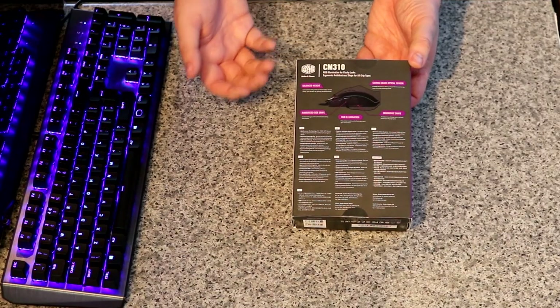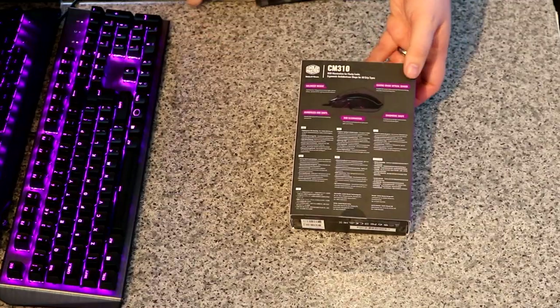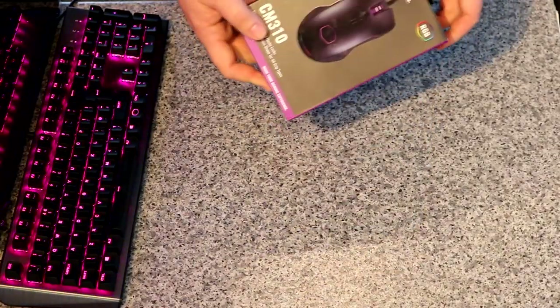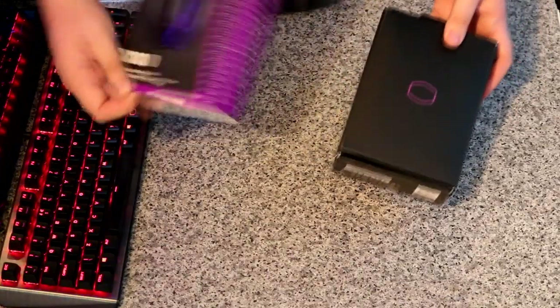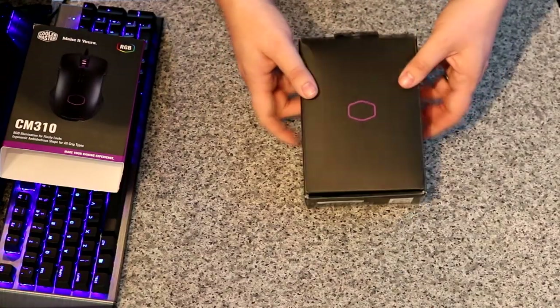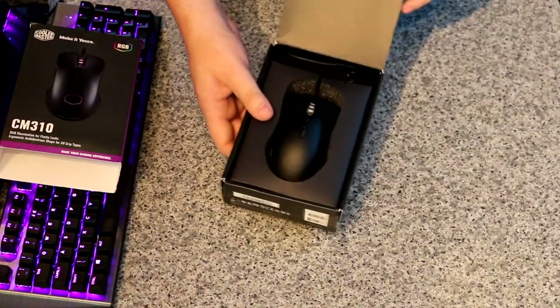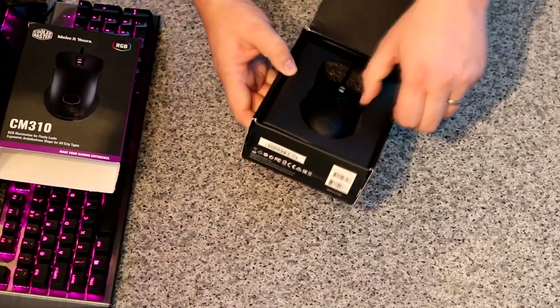It's got balanced weights, rubberised side grips, RGB again, and an ergonomic shape. Let's take it out of the box and have a look. It would be nice to have a window on the box so people could actually see and have a feel, like with a plastic mould around it. I'm not a fan of products like these just being in a plain box.